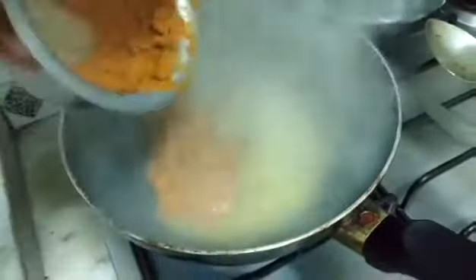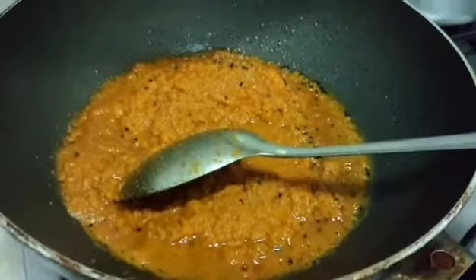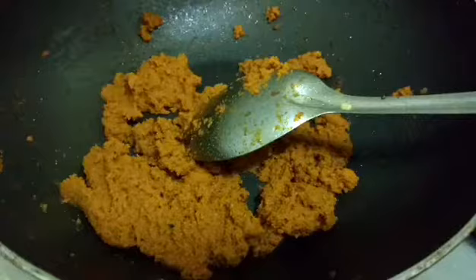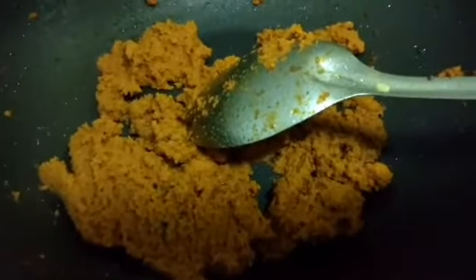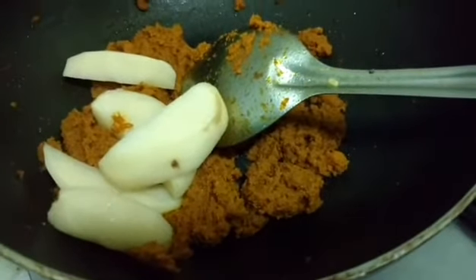My oil is heated and now I will crackle the nigella seeds. It crackled completely and now it is time to add the turmeric paste. I shall fry this for about 10 to 15 minutes on a very low flame, stirring once in a while, so that the oil gets completely released. Turmeric is bitter in taste and to remove the bitterness, it is very important to fry the paste well. Now I will add the potatoes and fry the paste well for about another 10 minutes.